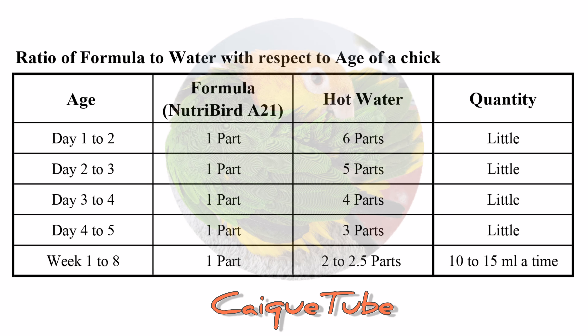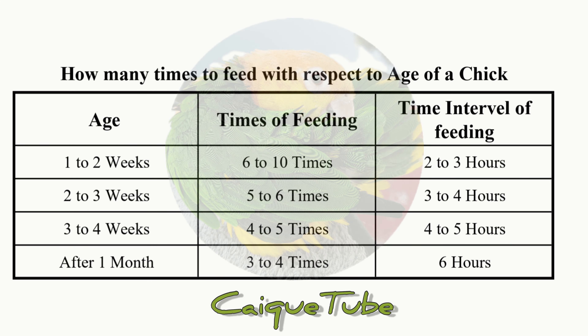This table shows you the ratio of formula to water with respect to the age of the parrot chick. The ratio might change slightly depending on the manufacturer, but it will be clearly mentioned on the container. This table shows you how often you need to feed your bird — I'm keeping these in the description for your reference. Feeding can start from 6 in the morning to midnight.